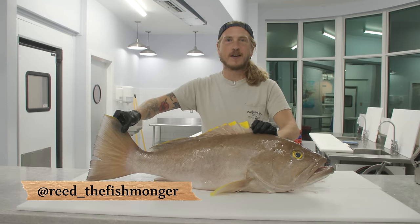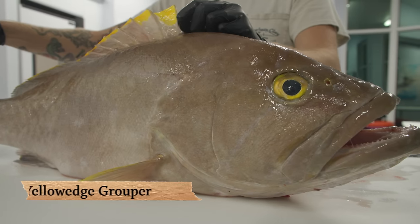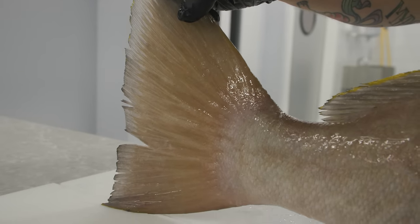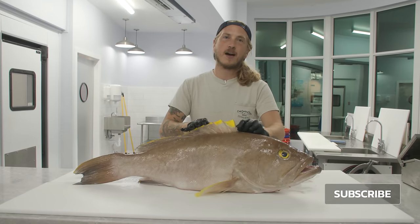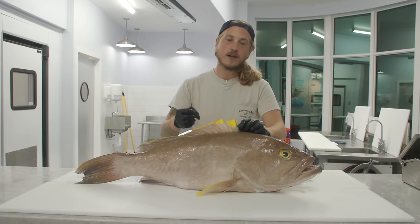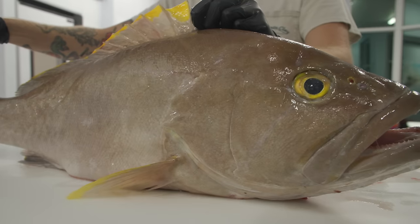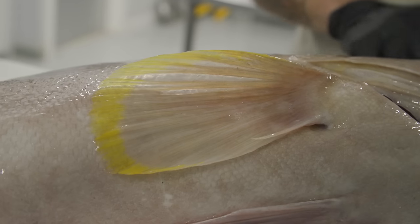What's up, y'all? I'm Reed the Fishmonger, and today we're going to cut up a gorgeous yellow-edged grouper. Yellow-edged grouper is a deep water member of the grouper family. My friend Anthony caught this in 800 feet of water out in the Gulf. Down there, the water is colder, so they build up some of those cold water fats that make it just a fluffy, white, sweet meat. Absolutely delicious — one of my favorites. Excited to get it cut up for you.